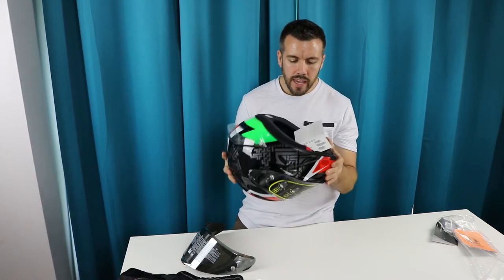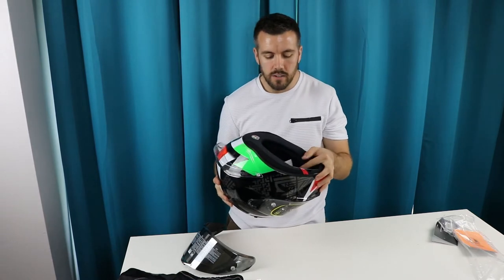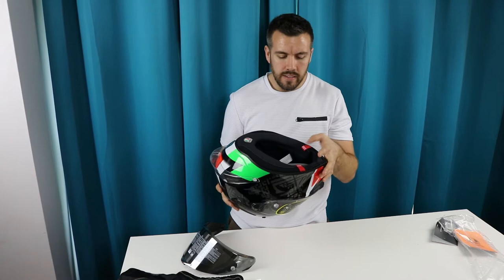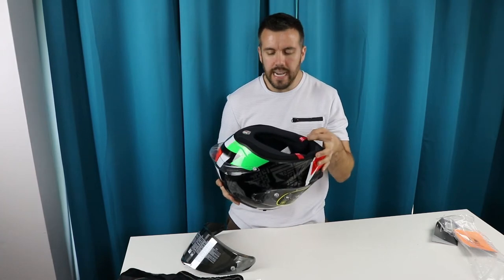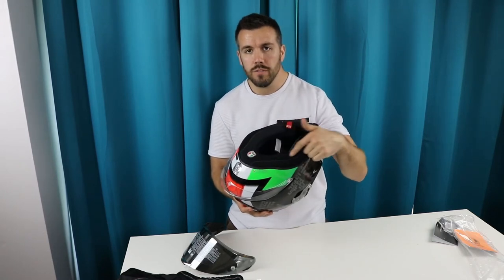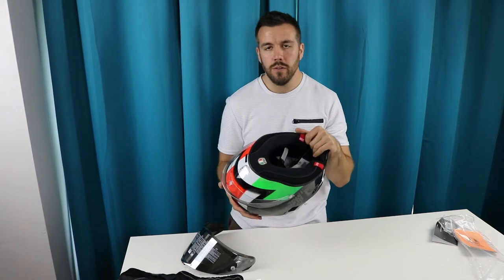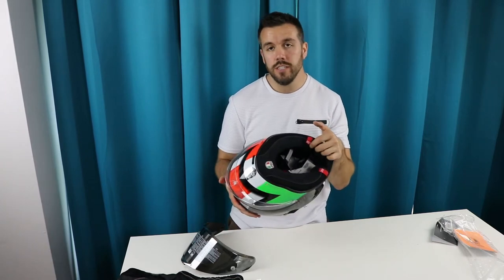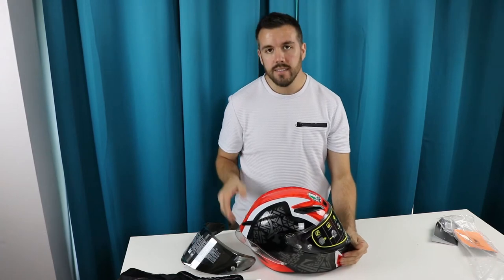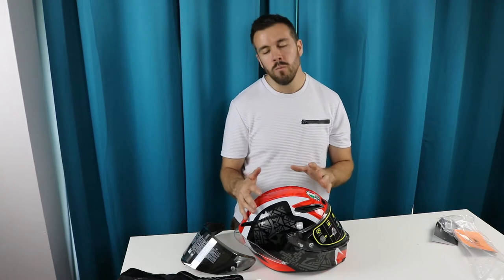If you do get into an accident, the big fear with motorcycles is a neck injury. What's nice with this helmet is that it has pull-away tabs that first responders can pull, which removes the cheek padding and allows the helmet to come right off your head without causing any further injury to your neck.